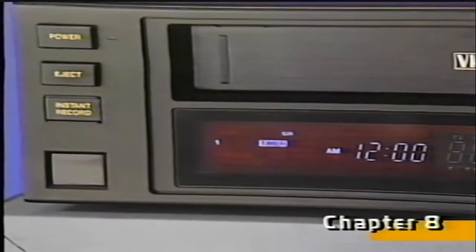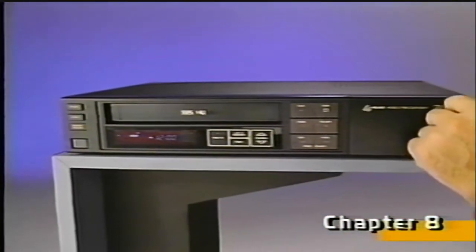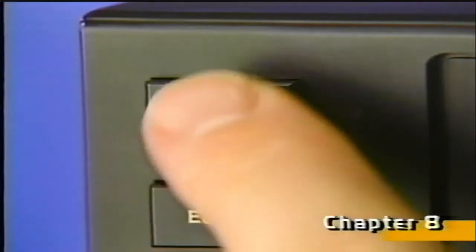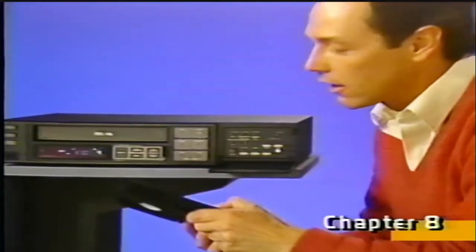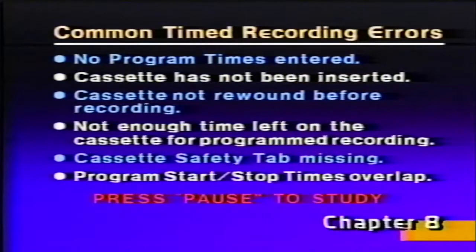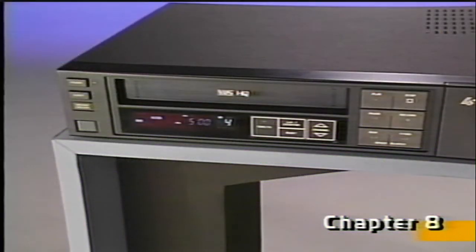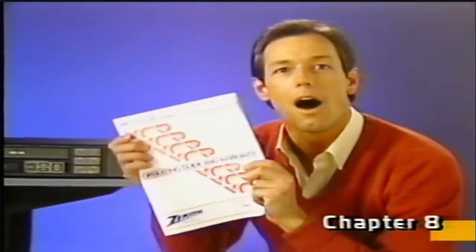It's important to note that when the clock and timer are displayed together, normal VCR controls will not work. To make them work again, turn the timer off and press the power for normal operation. When the word timer is flashing, it means something's wrong, such as the cassette safety tab is missing. The timer will not flash for certain errors, so here's a list of some other common programming errors to try to avoid. One final reminder: if the tape runs out during timer recording, the VCR will stop and automatically eject the cassette. That way, the automatic timer won't accidentally re-record over existing material on your cassette.